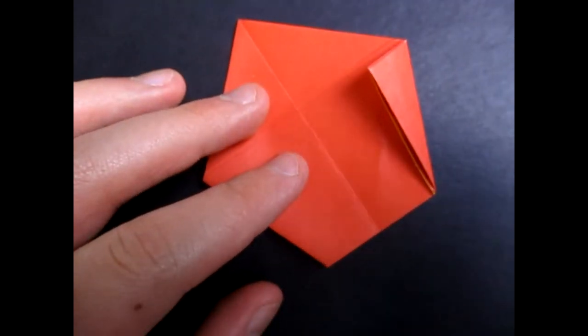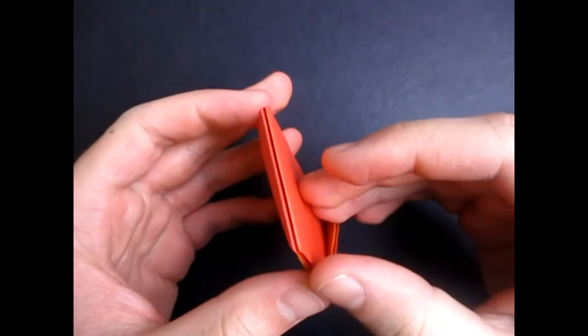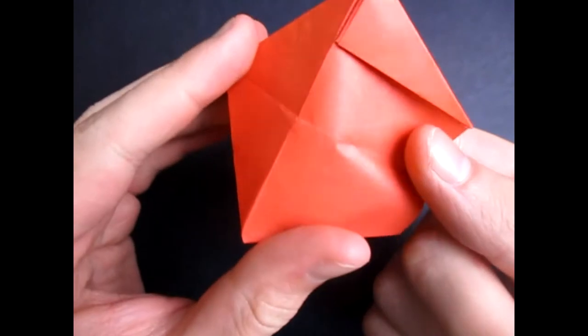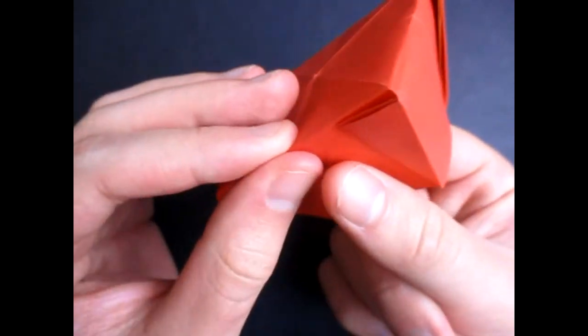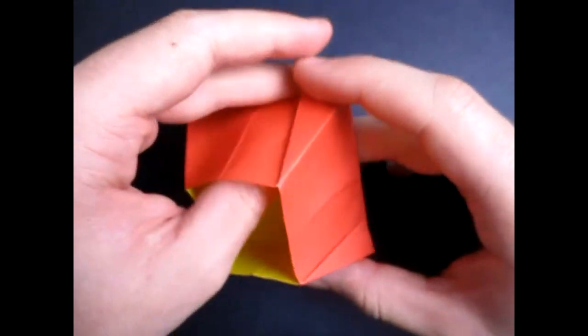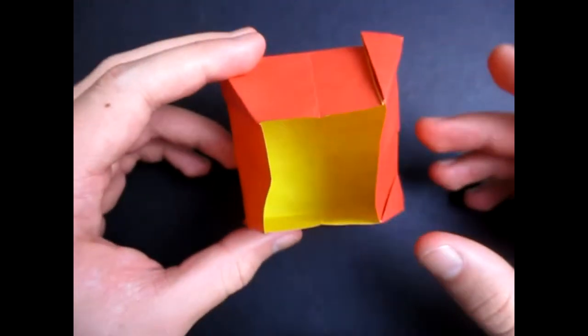Alright, so now we're going to open the box. All we have to do is just open the box here, start from the top, and put your finger inside and just let these creases come out like that. Just open it up — this is the fun part. So this is a nice box right here; you can put whatever you like inside. Put something inside of it.